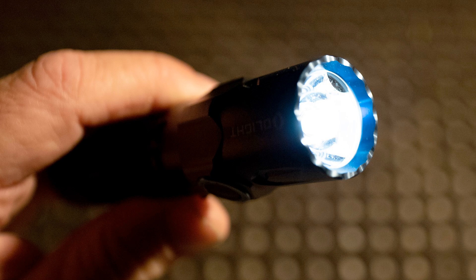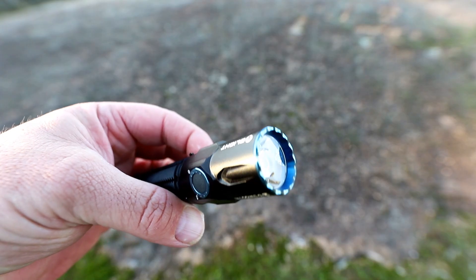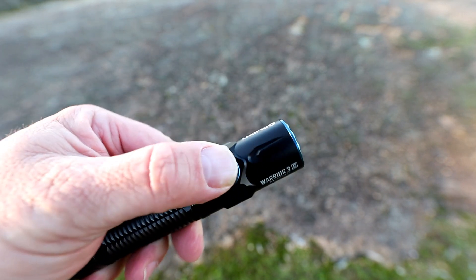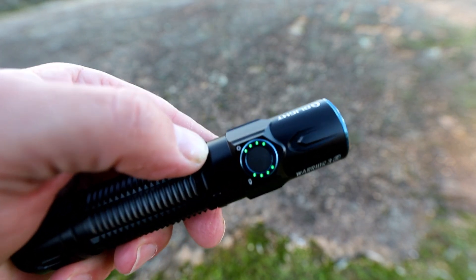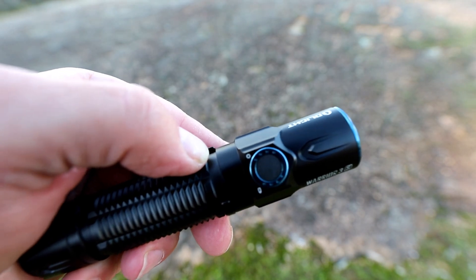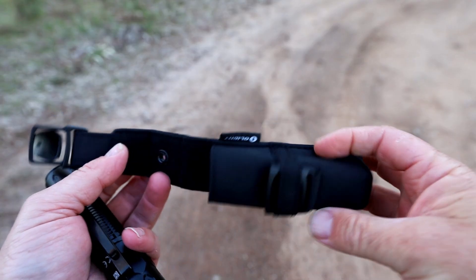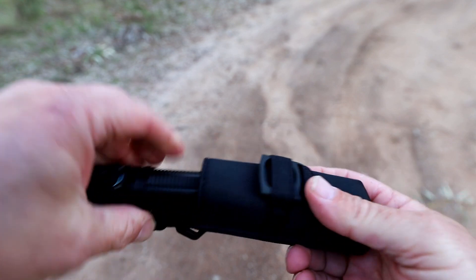A couple of other features worth noting: the protruding bezel at the front, which is ideal for smashing glass windows if you happen to see an animal or a child locked in a car. Also the light on the side button indicates the battery level or brightness setting you're on. The nylon case that attaches to your belt is also a very neat addition. Now let's wait till the sun goes down and go play with the torch and see how well it performs.